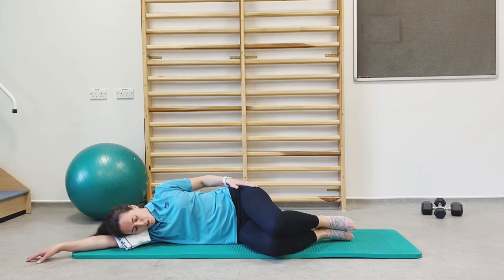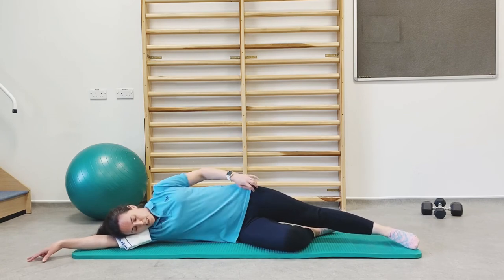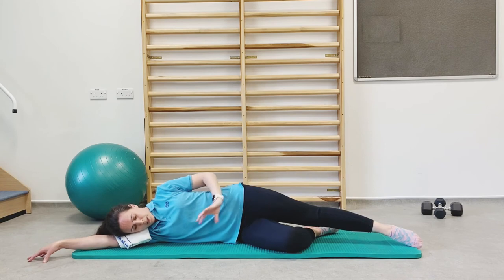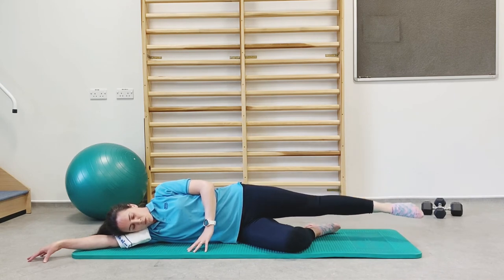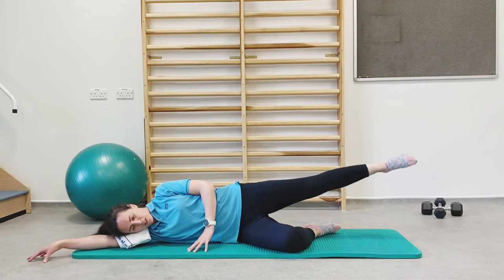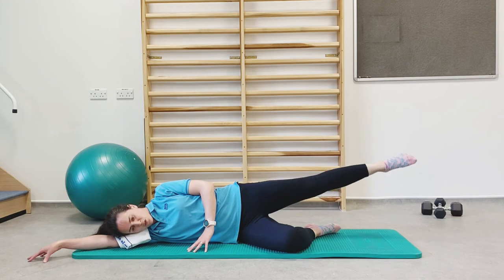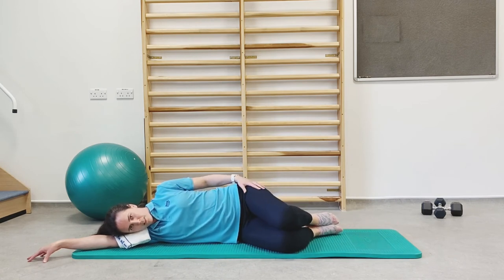From here, we're going to continue working on these hip muscles. Straighten your top leg away and bring the underneath leg slightly back so it's bent and supports you. With your top leg straight, your body should be like a pencil. Lift that top leg up just above hip height and then lower it back down — working the muscles on the outside parts of your hip. Five, four, three, two, and one. Bring that top leg back onto the bottom leg and give it a little rest.